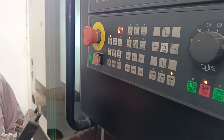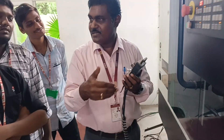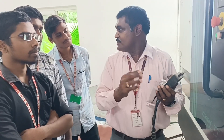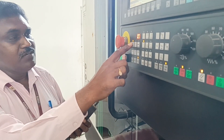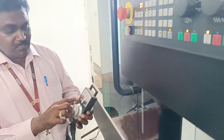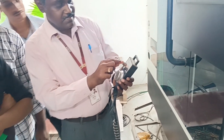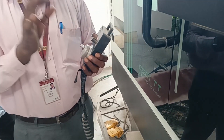The jog mode means that at that time we want to move the axis, either the z-axis or x-axis. If you want to operate manually, then you can select the manual mode. Here there is a z-axis, y-axis, and x-axis. For the lathe machine, only the x and z-axis are used.